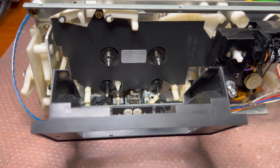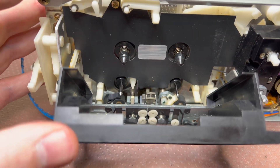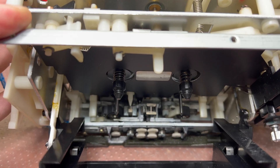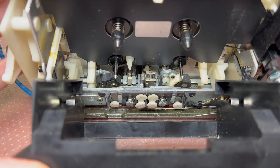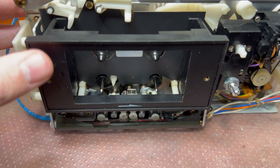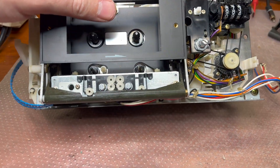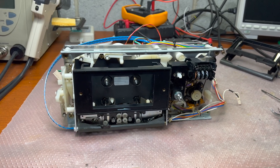The replaced head has been installed on the 682 type transport - it sits like that. You will need to adjust it because we attached it. Let me assemble the second tape transport, then we will put them back and see how they work.